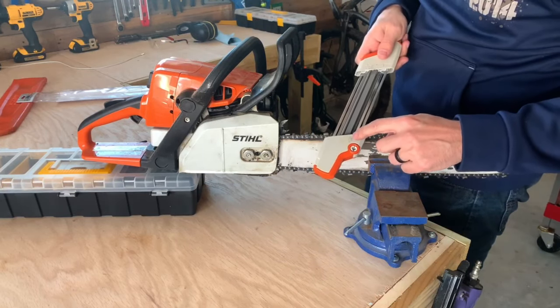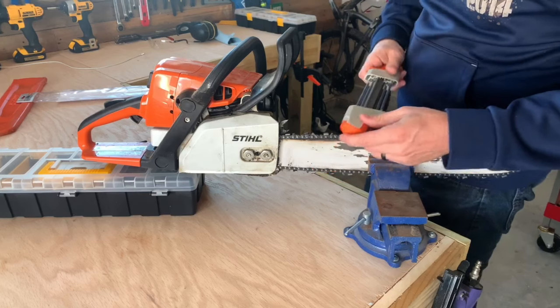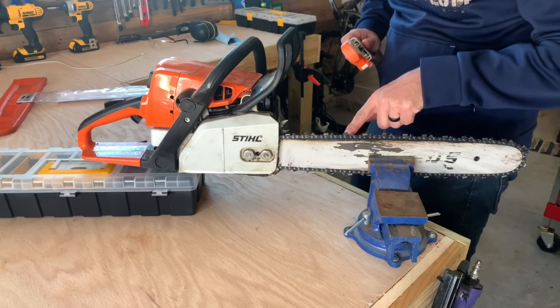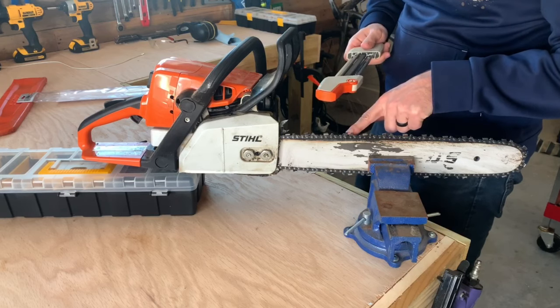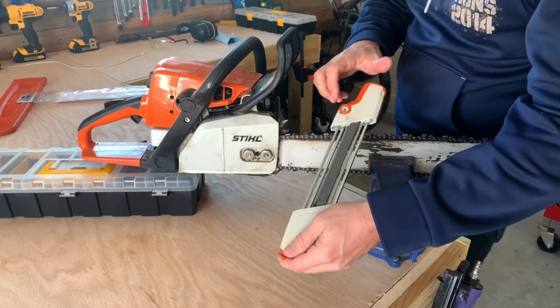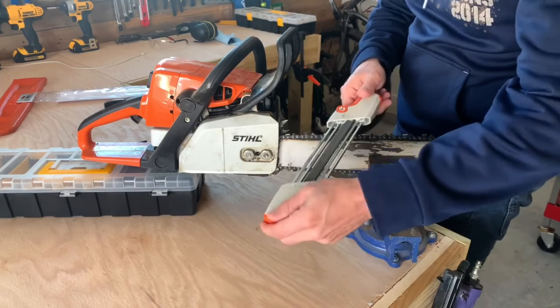Now we're ready to sharpen. You'll see that this has a specific direction that it needs to go. The angle you'll put it at is where the plastic is going to be parallel with the bar itself — so you're either pulling back towards you at an angle or pushing away from you at an angle.